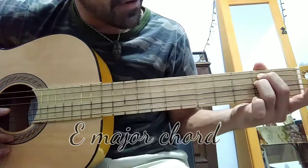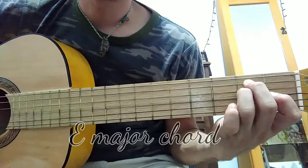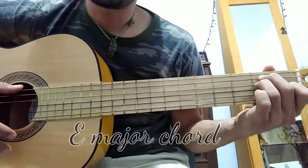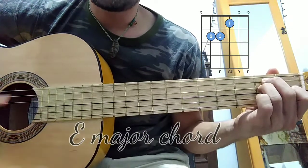With finger number one you're going to push the third string on the first fret. The whole chord is going to sound like this — E major.